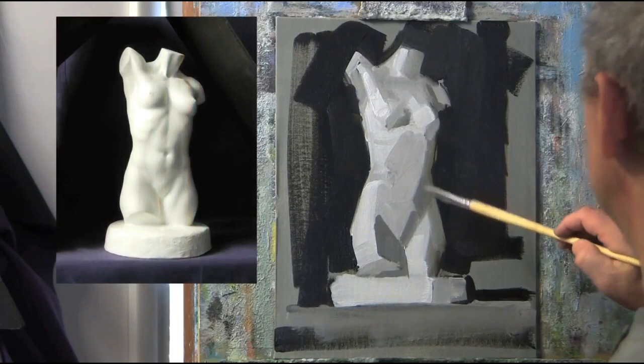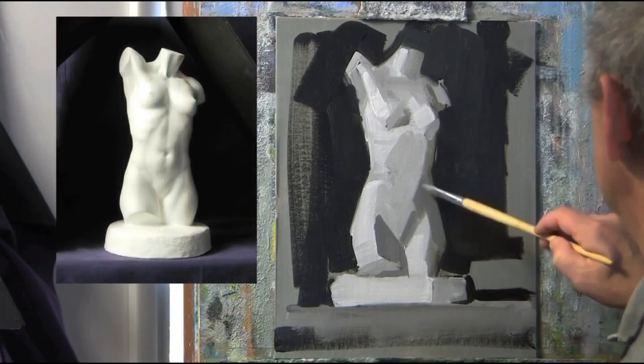At this stage my forms look very blocky and geometrical to show the planes of the figurine. I could leave it in this stage, but I'll show how I soften those up later.